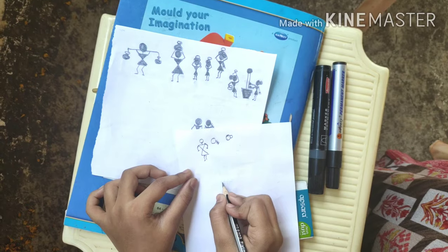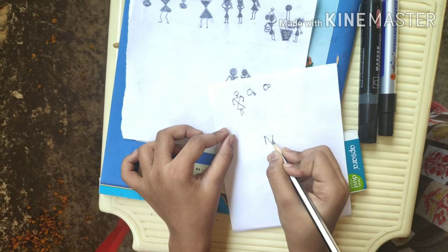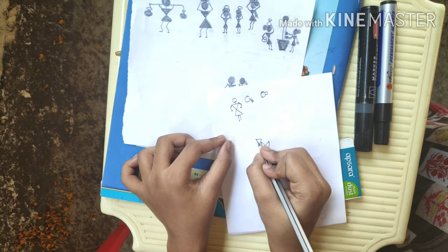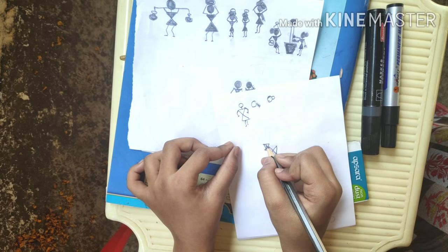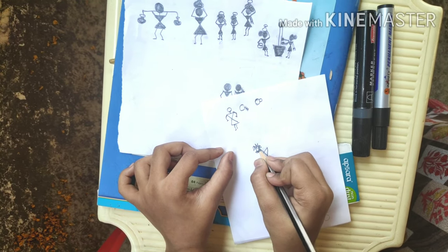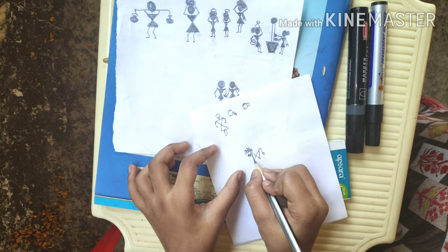Now I am going to show you how to make a cow. First we have to write an N, then we have to write a slanting line and then a triangle. A nose, two horns, and ears. Eyes, and a tail.